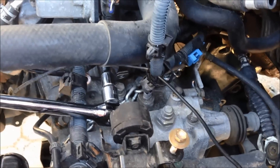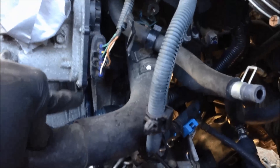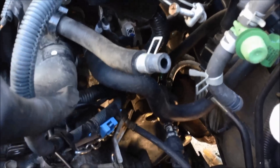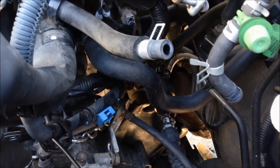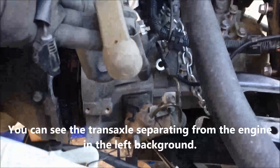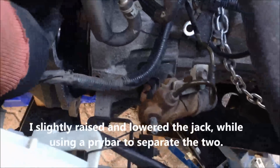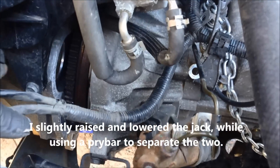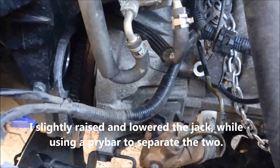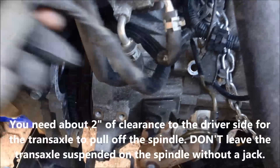Now I'm just going to start to unbolt the mounting bolts for the transaxle to the engine. There are two in here — you can see one. I've got my breaker bar and an extender through there. 17mm. There's another one right where my finger is moving. The power to the solenoid slips through here — I'm just going to make a note. Through this little gap under the plastic cover, the intake manifold — I had to pull it out because it'll break off when I drop the tranny.